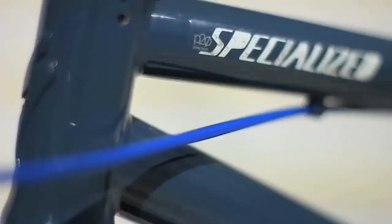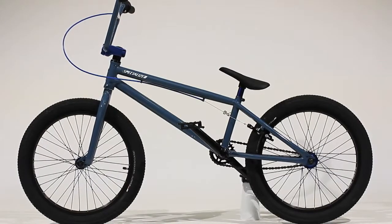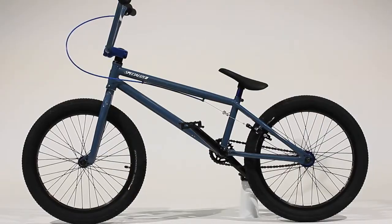The P20 really targets the needs of the advanced rider, and for that reason we have a slightly larger bike with a 21 inch top tube. For the younger rider, we have the P20 Amateur, which is a 20 and a half inch top tube — a bike that's really trying to bring all the features and bells and whistles at a more accessible price point.